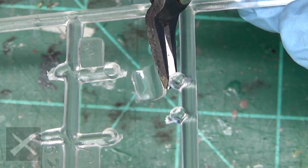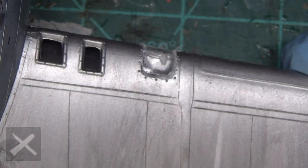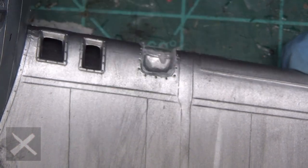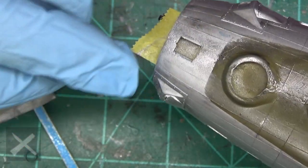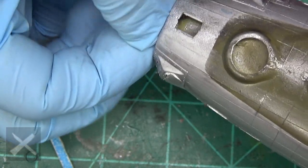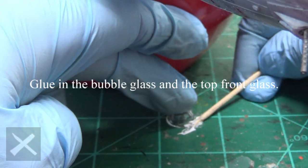You can see those pinstriping details I did — those were in the last video, so go back and watch it if you missed it. There are small little edges that need a little bit of filing down to make sure these parts fit. In this hobby, always check your fit first. Let's get our masking tape out of here and we are going to put in some bubble glass and some other glass.